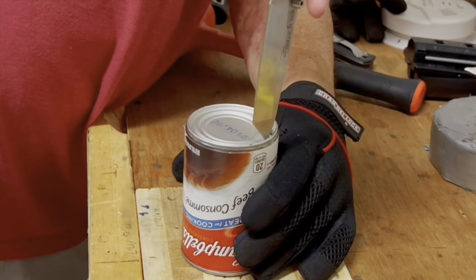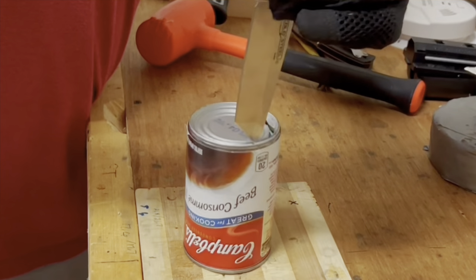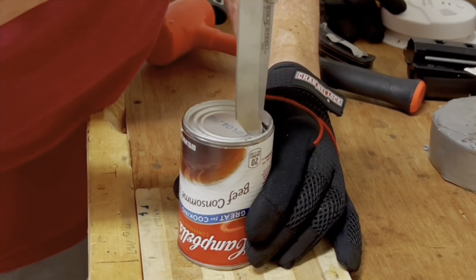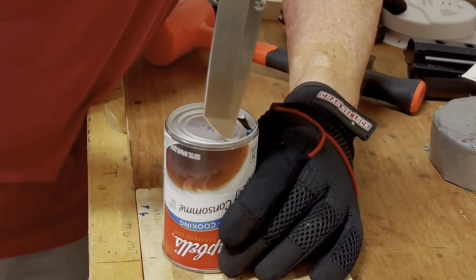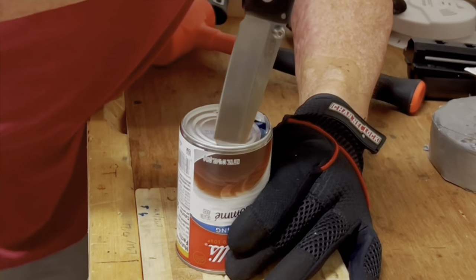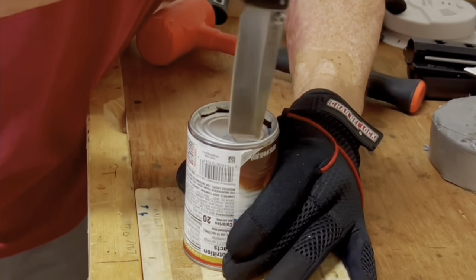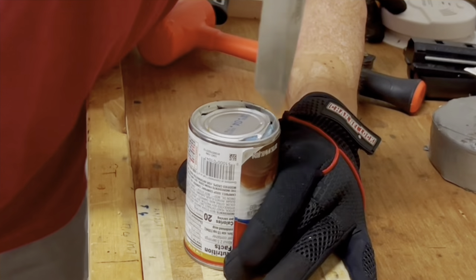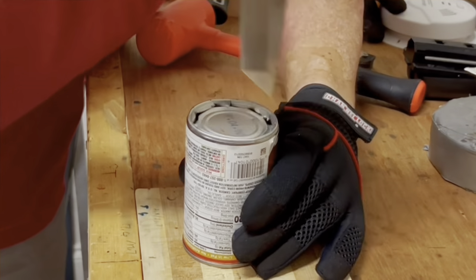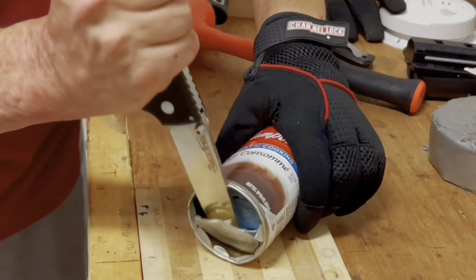I've opened a can at the campsite before because I didn't have my can opener. One time I used a military knife to do it and it wrecked the edge and scratched a lot. I was shocked that doing this with the SR1 Light — and with the Formax Scout — didn't really leave any scratches whatsoever. I didn't go too deep into the can once I got through, because at the campsite you just want to open it up, and you also want to be careful you don't go through the can into your hand.